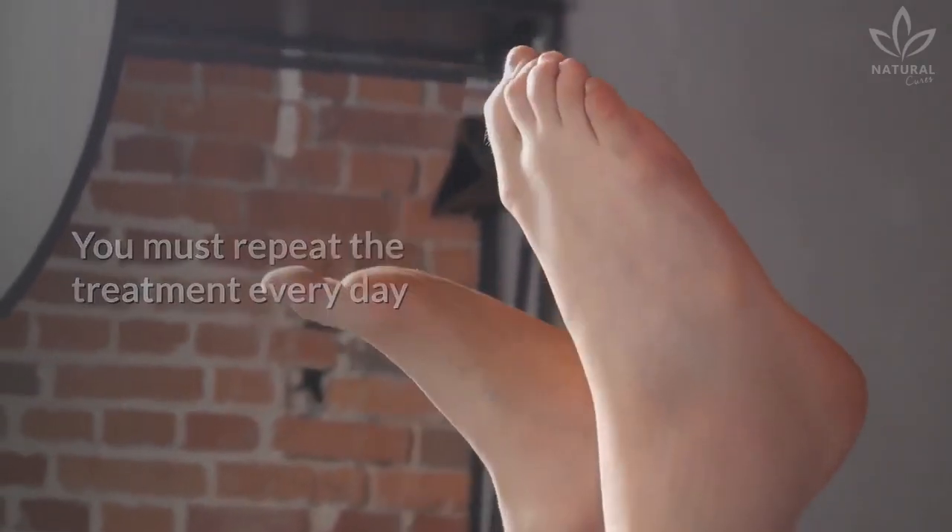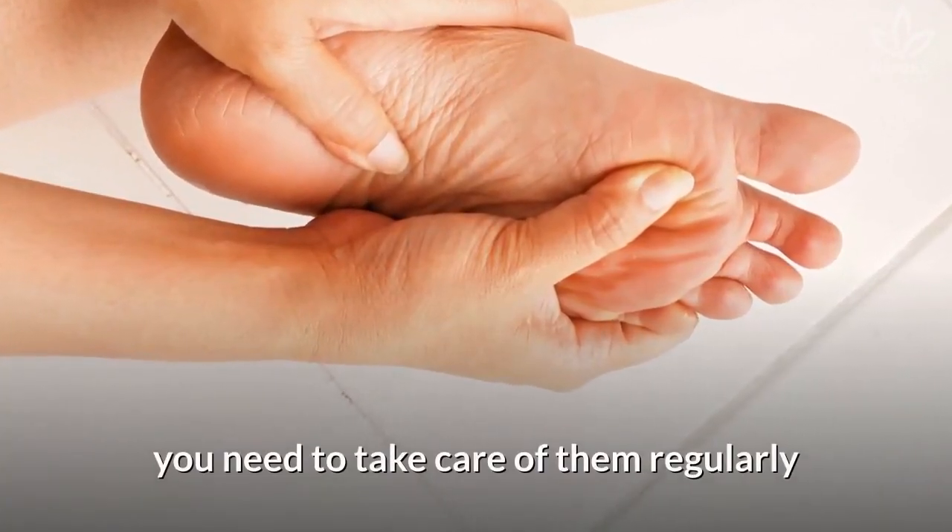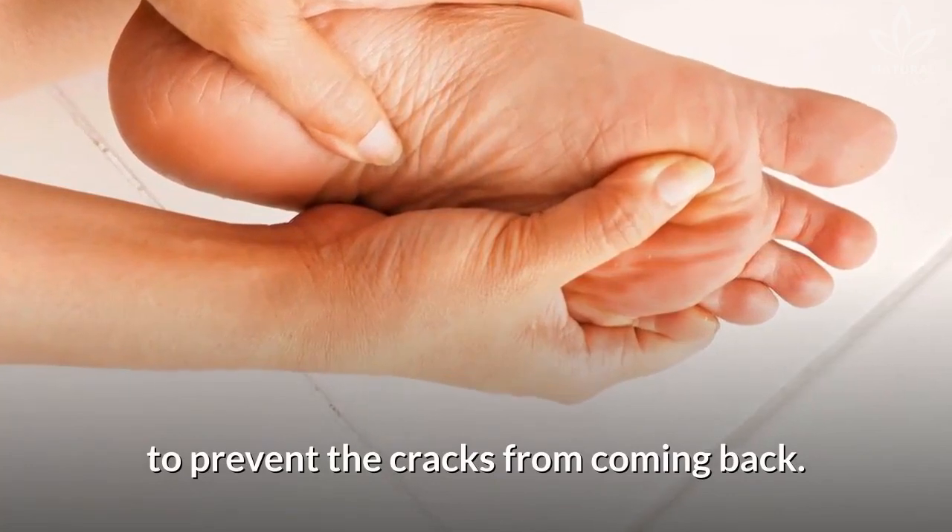You must repeat the treatment every day until you get the expected results. However, after your feet heal, you need to take care of them regularly to prevent the cracks from coming back.